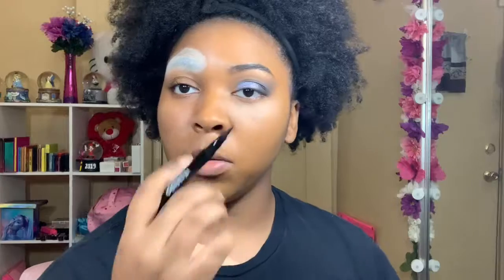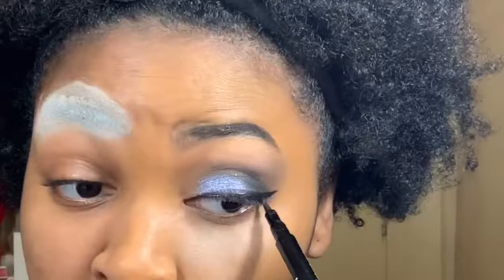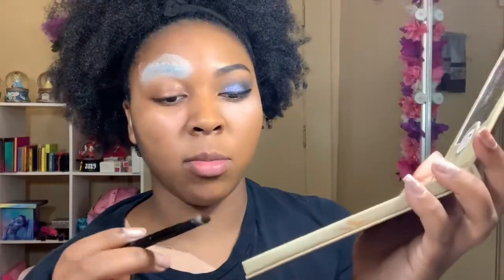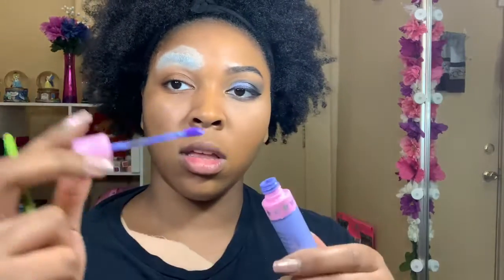Now I'm going to use my obsidian eyeliner to make a wing. Then I'm going into the shade After Midnight from my Pretty Vulgar palette and using Diamond from the Jeffree Star Velour Liquid Lipstick collection — it's a pretty purple color.